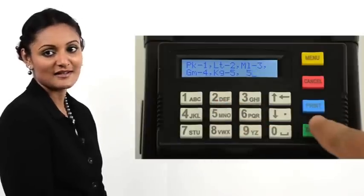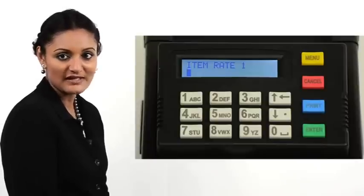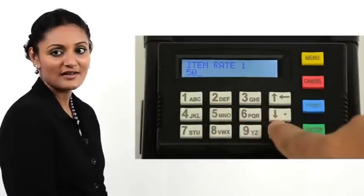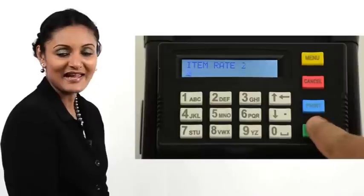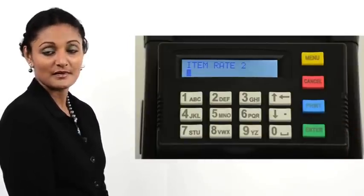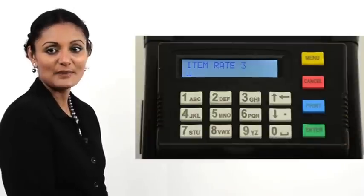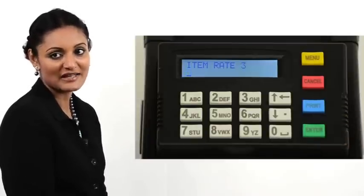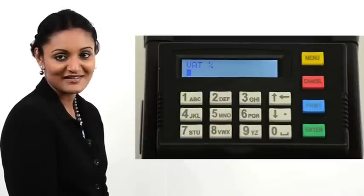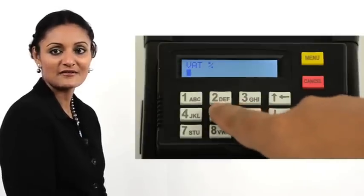Then press Enter. The printer now prompts for item rate one. Enter a rate for the first slab — say 50 rupees. Key in 5, 0 on the keypad. Press Enter. The printer now prompts for item rate two. You may leave this blank by simply pressing Enter. Repeat the process when prompted for item rate three. The printer now prompts for a VAT percentage. Enter a value or leave it blank. We key in 5 to add five percent VAT automatically.